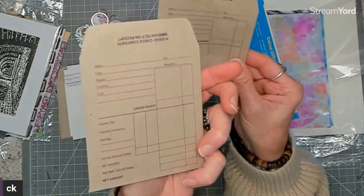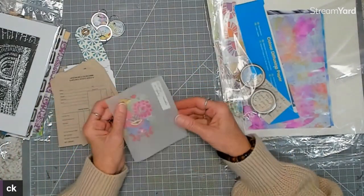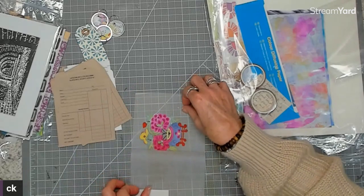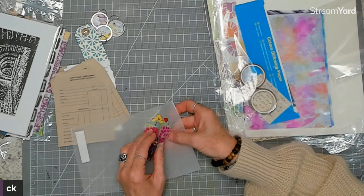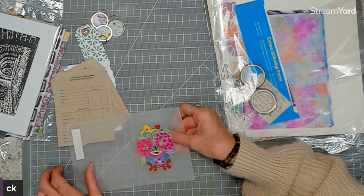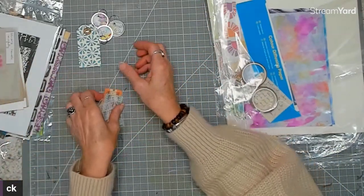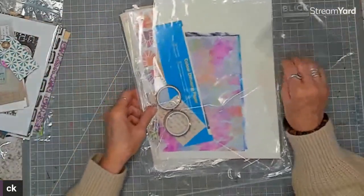She sent that for my 70s album, along with some library cards for junk journaling — they look kind of vintage. And then there's this delicate item I'm not sure about. I'm going to ask her when I see her in chat. It's very delicate and beautiful — paper thin with an Asian flair. I'll set this aside for now.